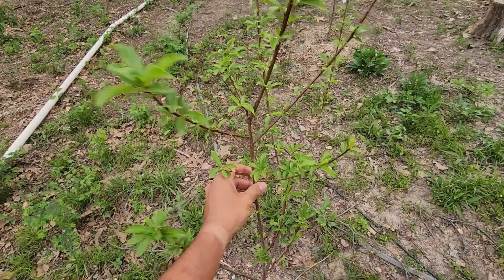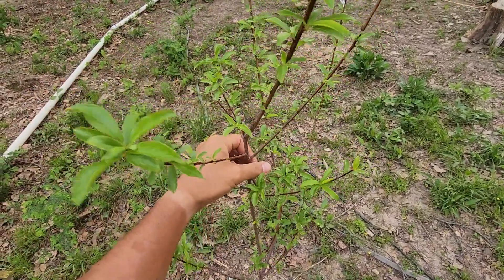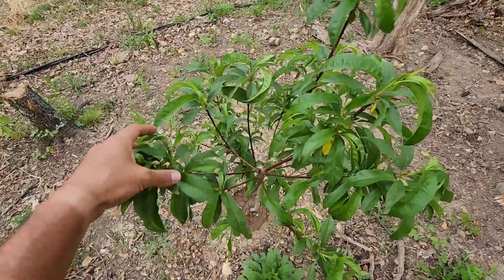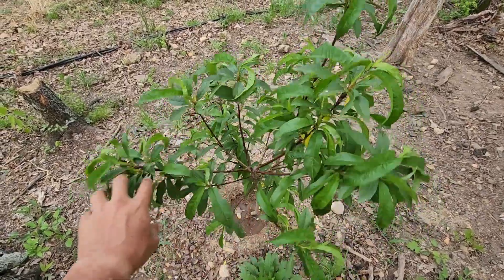This here is a Santa Rosa plum — she puts off white flowers in the spring and is a very nice little tree. And this is my Red Haven peach tree — a lot different. They put off pink flowers in the spring.